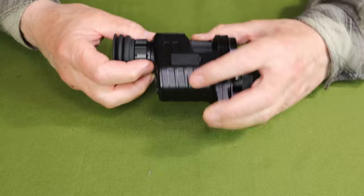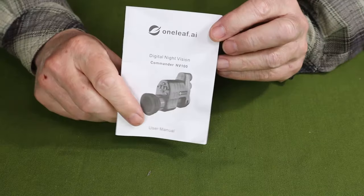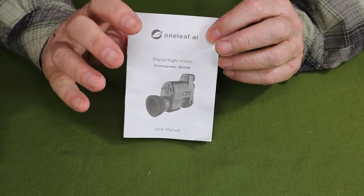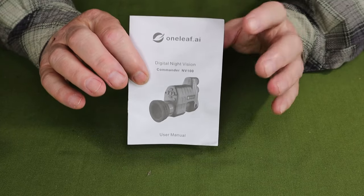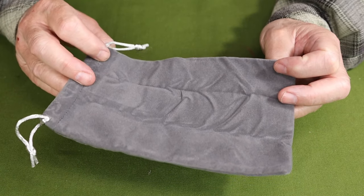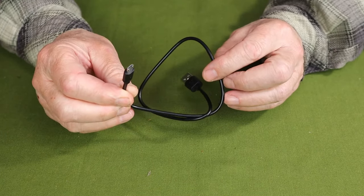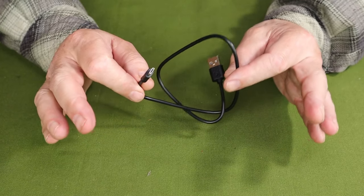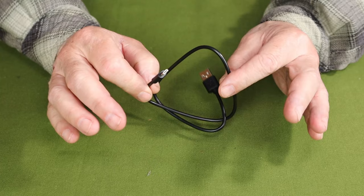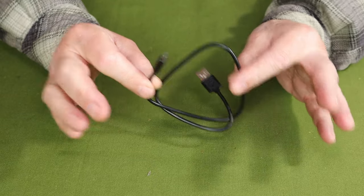Just before we focus in on the unit itself, I thought I'd share what it came with. This is the box the unit came in — good size because there are quite a few things inside. One of the most important is the manual and warranty information. It has a two-year warranty and the manual is quite detailed with a lot of information. It comes with a nice little velour stuff sack for field use. It also comes with a micro-USB charging cable — not USB Type-C and not fast charge, a micro-USB. You don't have to rely solely on the included 18650 lithium-ion battery; you can use this cable with an external power bank to power the unit directly for longer run times.